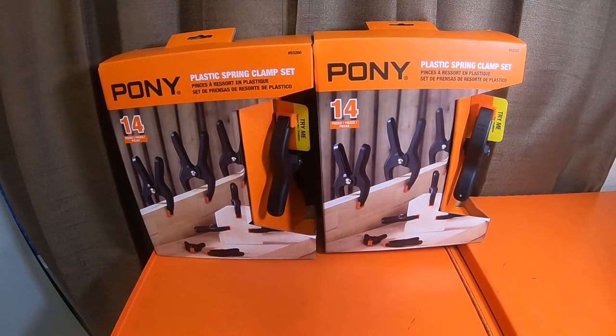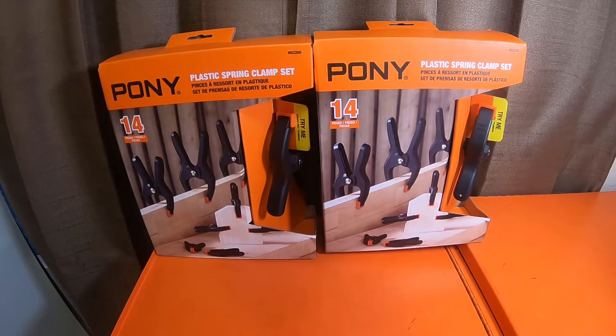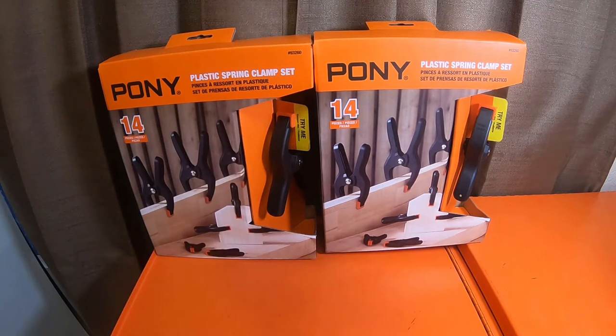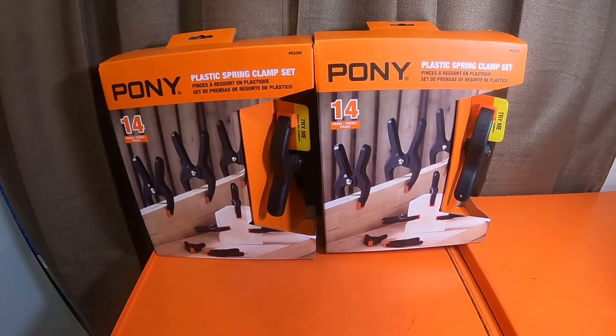What is up everybody, how's it going? So pony is actually owned by Jorgensen clamps. You find these exclusively at Lowe's now. I picked these up at Lowe's earlier today. The reason I picked them up is I actually had a broken clamp and I'll show you guys real quick.